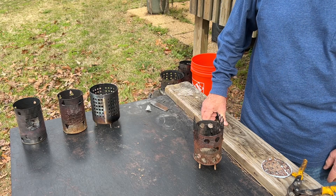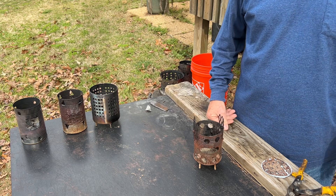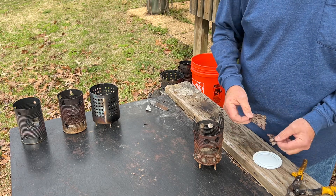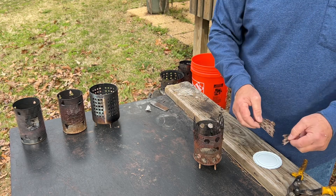Hello YouTube, I'm David with the David West channel. I was emptying out my four stoves thinking that I might use them in today's video, and I noticed that this can lid that I used on this stove has rusted through.